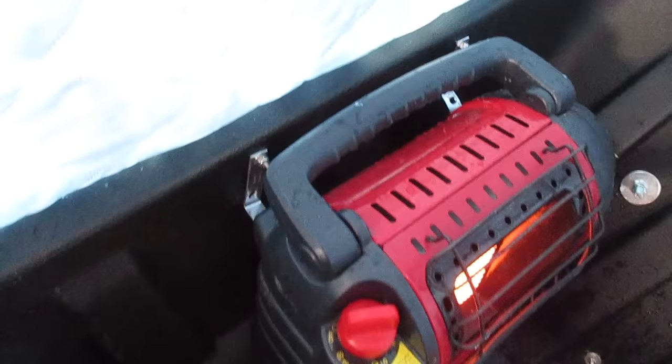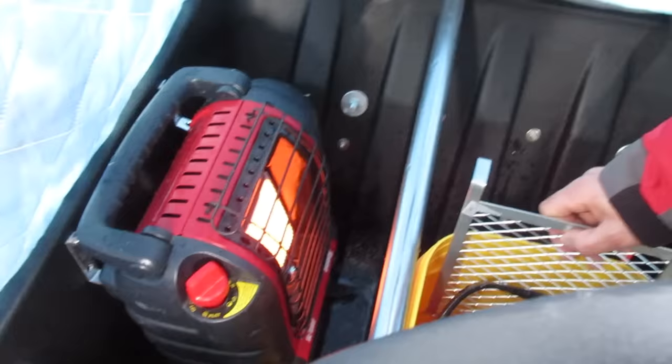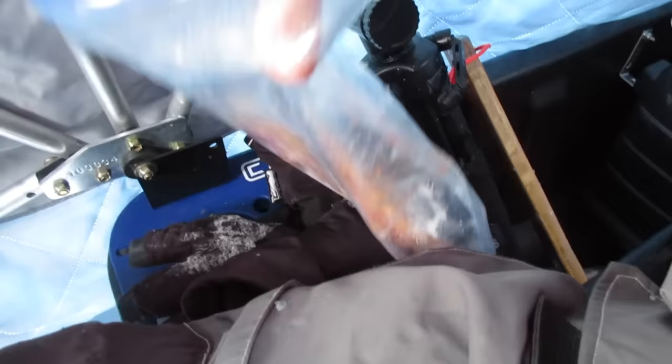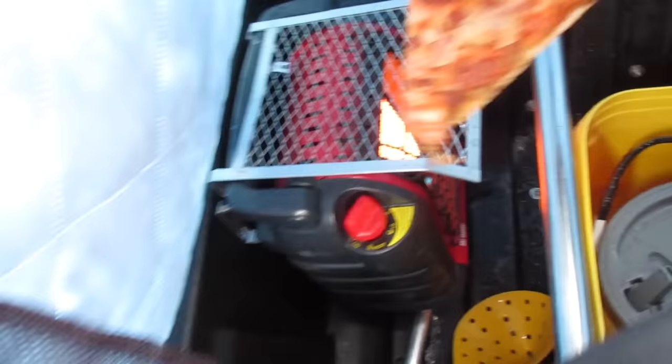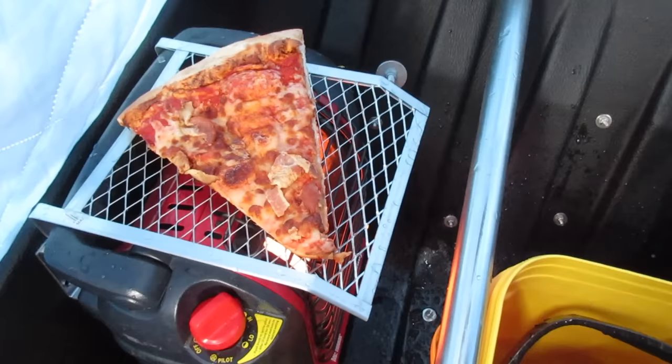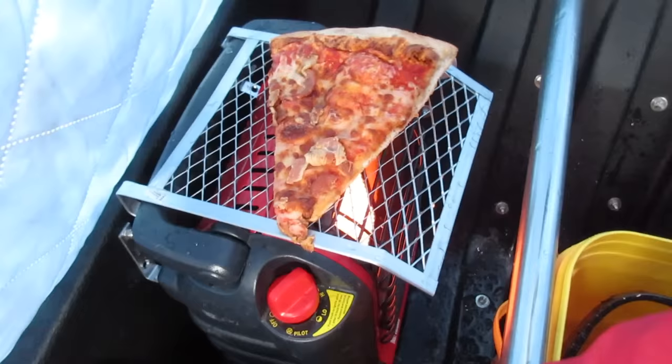Alright guys, so I'm out in my Clam — this is the Kenai Pro Thermal. I made a video on this a little while ago showing how I have it set up and how I hook my buddy heater into it — just made a couple brackets there and it slid right in. So I take my grid out of my bucket, stick it on just like I showed you earlier, got a slice of pizza from the day before, and set it right on. It won't take long to cook — it's pretty hot. You can see it's smoking a little bit.